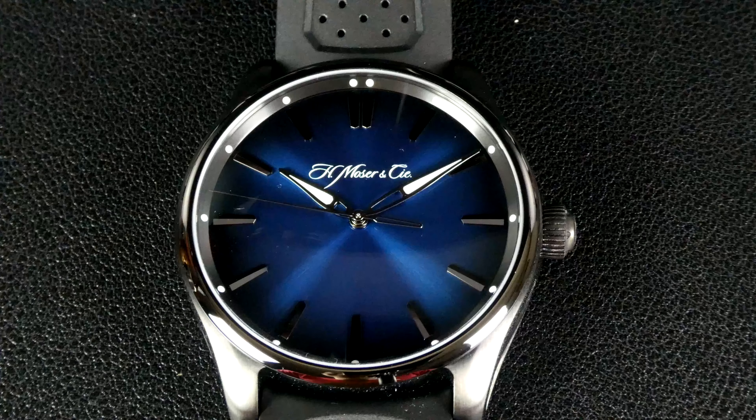Welcome to Watches with Dennis, and today I'm reviewing the H. Moser Pioneer Center Seconds Funky Blue Black Edition, reference 3200-1205. This watch is from my personal collection. It was purchased used, and I've owned it about a week at this point.